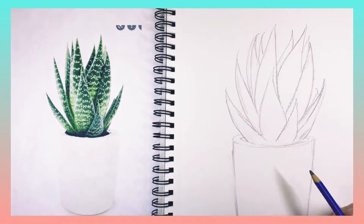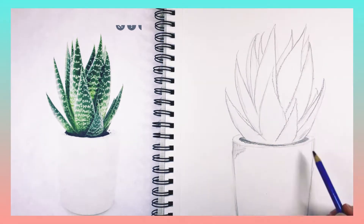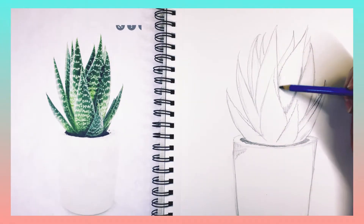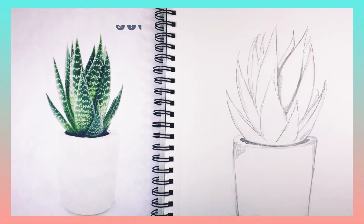Sorry about the drawing going off the edge of the page there — I had my phone in a weird position. Now we're going to do a little bit of shading. I'm using my softest pencil, but if you just have a number two pencil at home, you can do this with that too.